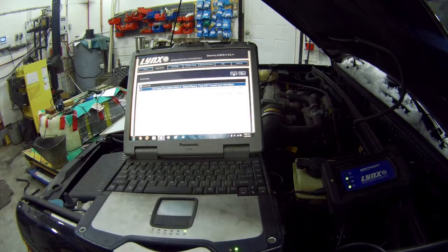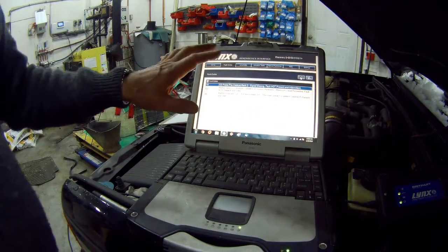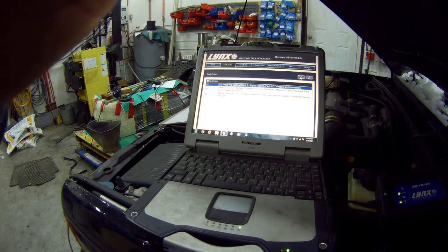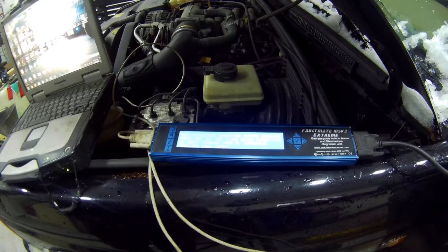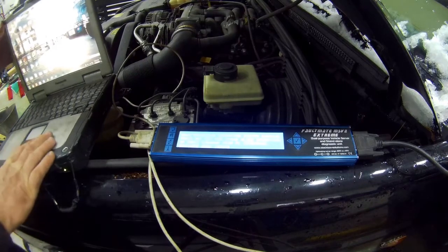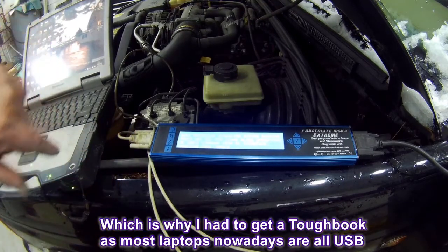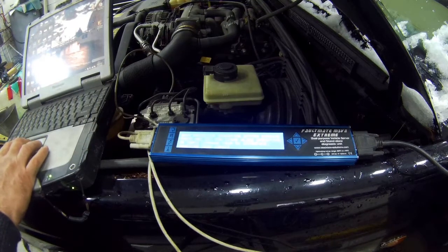This could be because it's been so wet recently — there's just snow everywhere as you can see. I've cleared off as much as I can. I'm still not going to clear the codes yet. The next one we're going to check is the black box — this is the Faultmate MSV2 Extreme. That means it will act as a standalone unit so you don't really need a laptop. It connects via a serial cable; the Links one was USB.